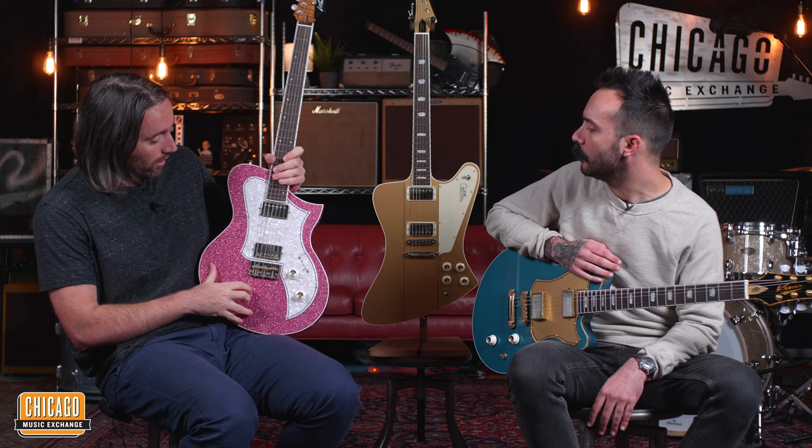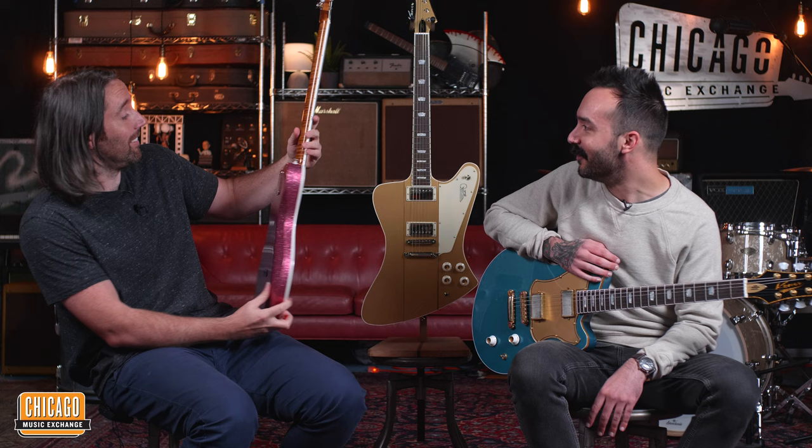I particularly like them. The Banshee is definitely my favorite. I mean, I wouldn't say no to either of these — this is a great, great looking guitar. I mean, how good does that look?